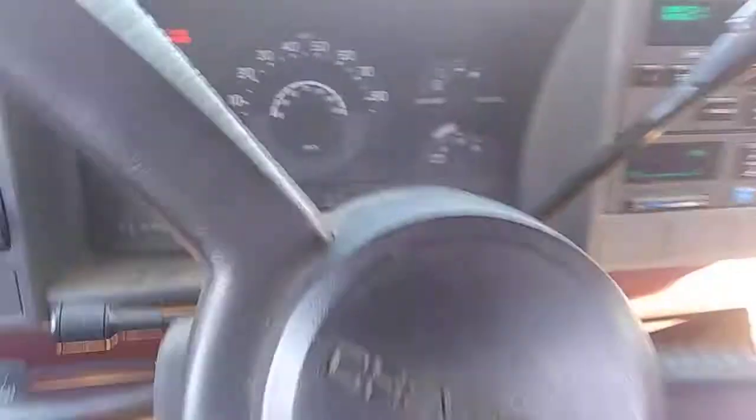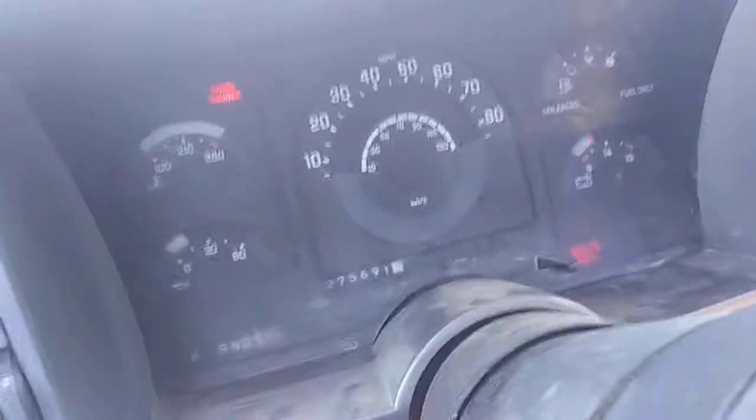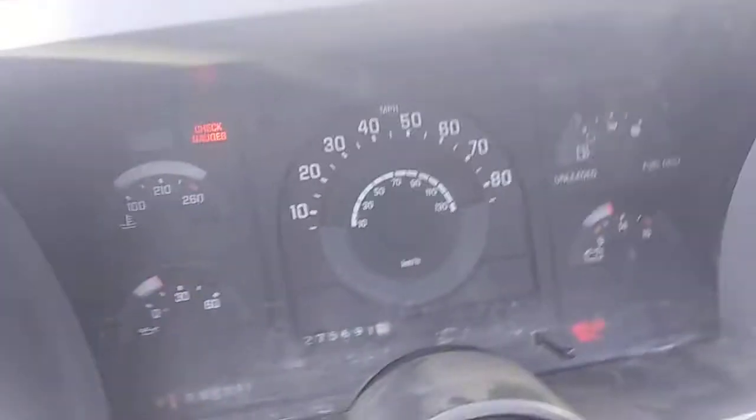We're fine. If I aired the tires up on it, it'd move right away. Let's try four-wheel drive. It works just fine, like a boss. The speedometer — I just saw it move. This thing moves like a boss in four-wheel drive.